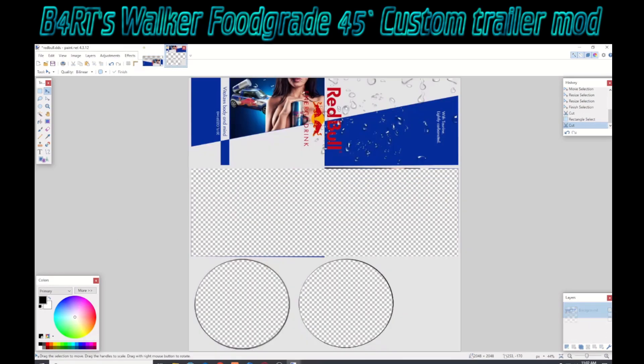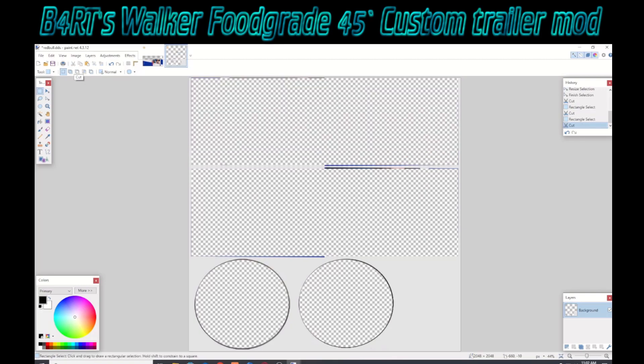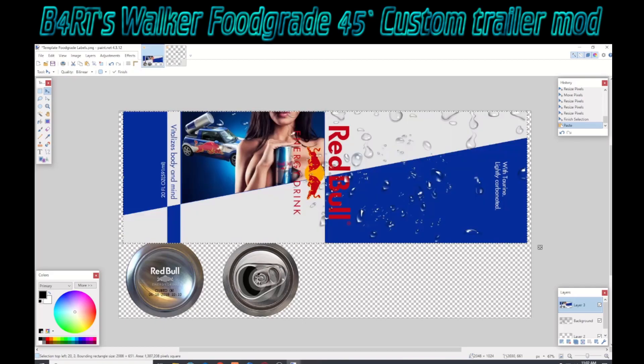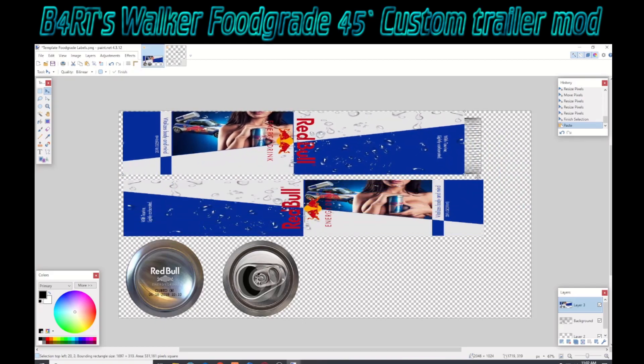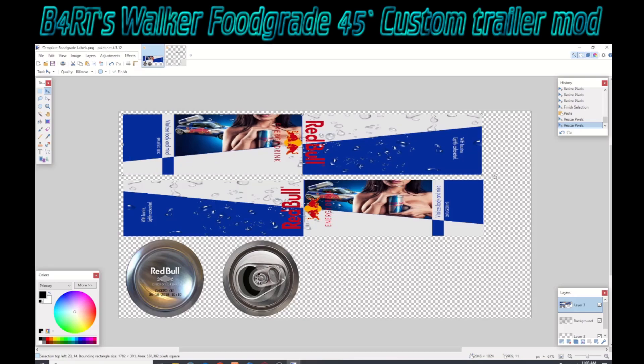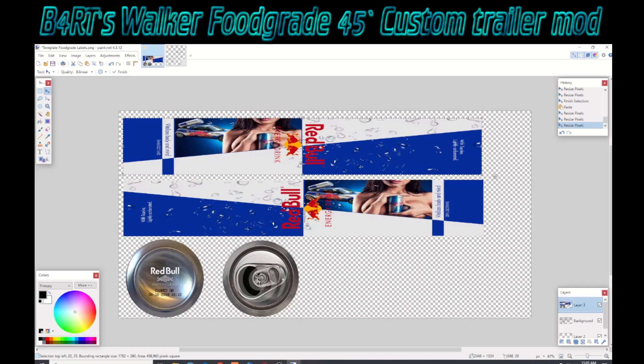Hop back over to our graphic and use the rectangle selection tool, grab that other side. Once we've got that, we'll use our scissors and cut it, then edit paste and stretch that one down into the area so it's visible on the truck. You can have it just overlapping the lines so that you're sure it covers everything and you're not cutting off part of the graphic with the trailer itself.